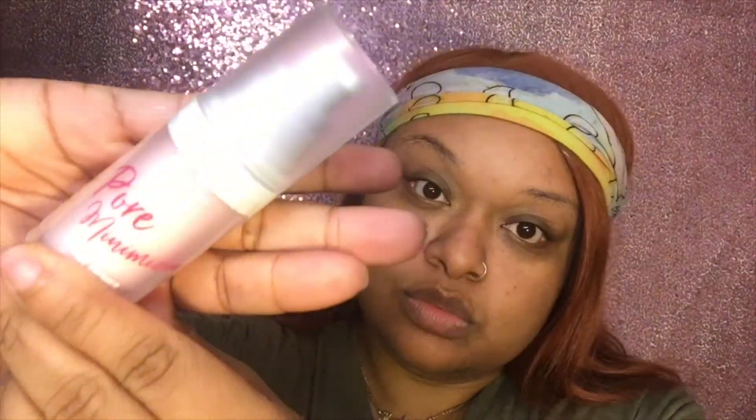What's up budget beauties, welcome right back! As I promised, I was gonna show you how I did my makeup in the other video. I'm starting by using Ruby Kisses pore minimizing face primer — I got this from the hair store and spent about four dollars on it. So I'm doing that and then I will hit the brows quickly.